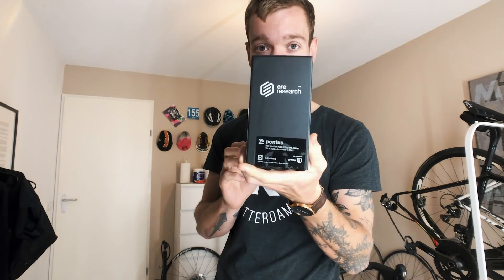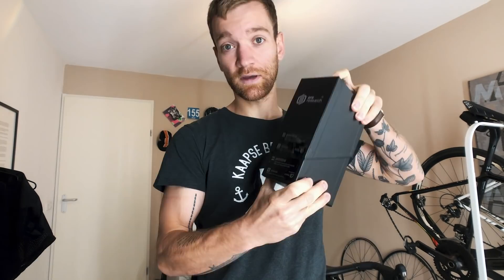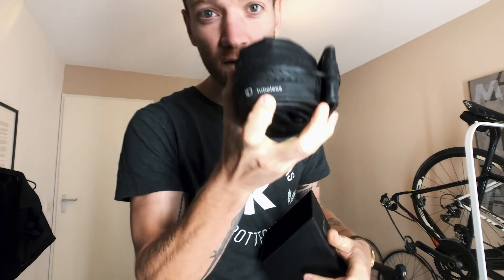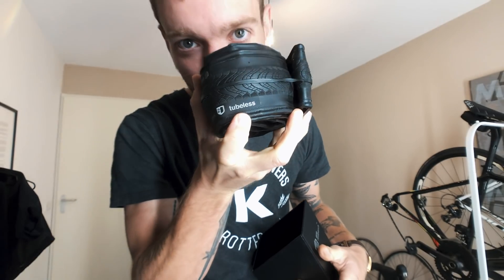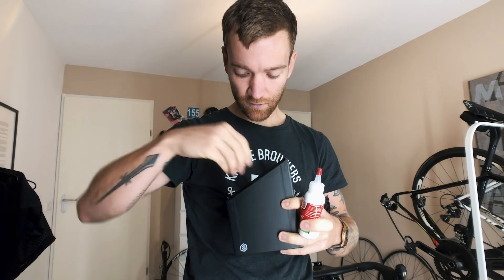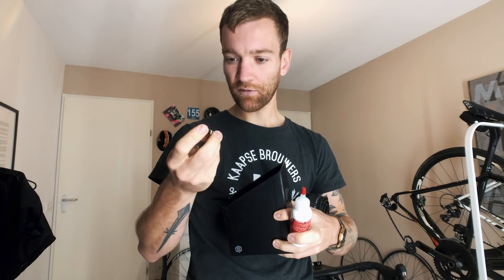I have about an hour until I'm supposed to meet up with Tymen and I'm going to try to install these new ERE Research tires. They're a wet weather racing tire, 26 millimeters, tubeless. I have the tire, some tire sealant, a valve — I'm just gonna give it a go and hope I don't end up covered with this stuff.